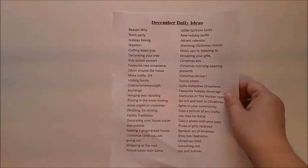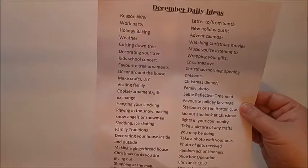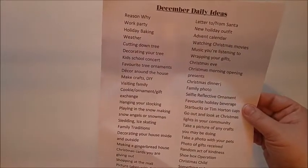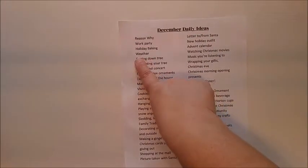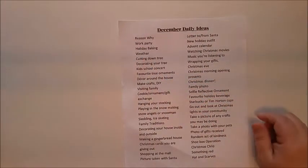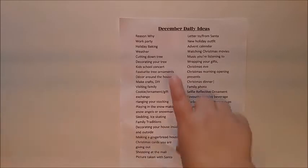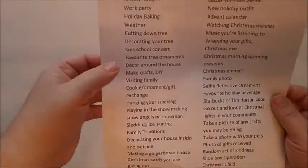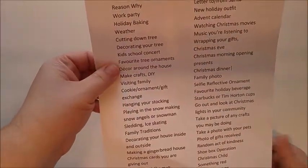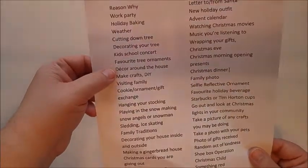Every year we go to a work party — my husband's work usually has some sort of ball or dance. We go out for dinner, get dressed up. Holiday baking, weather — I like to take a screenshot of what the weather might be like for that day, like if it's a really bitter cold day or we get a lot of snow. Cutting down the tree, decorating the tree, the kids' school concert. If you have nothing for a particular day, you can actually take a picture of your favorite Christmas tree ornament or some decorations from around the house.